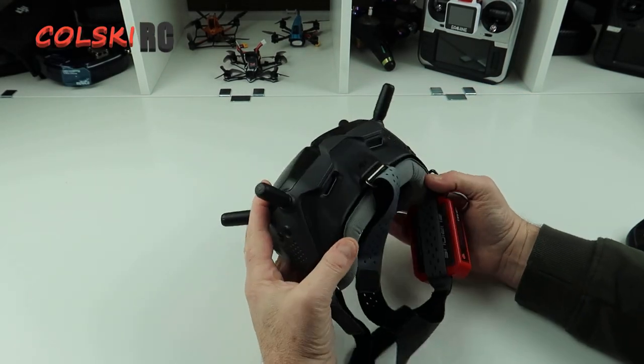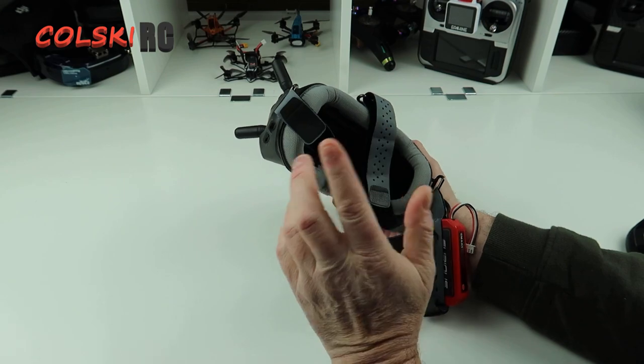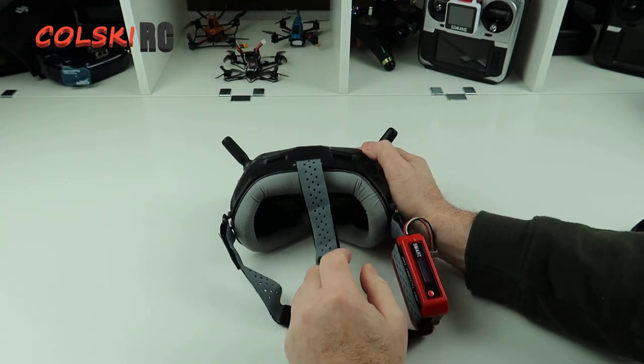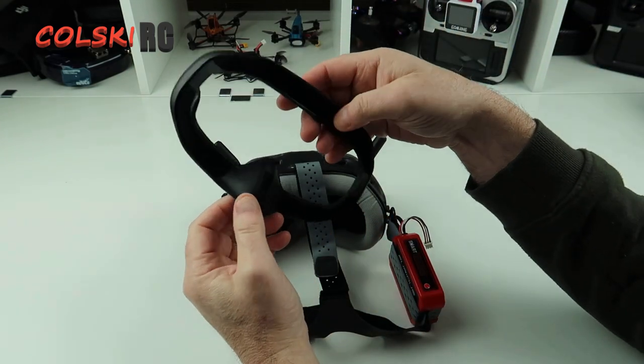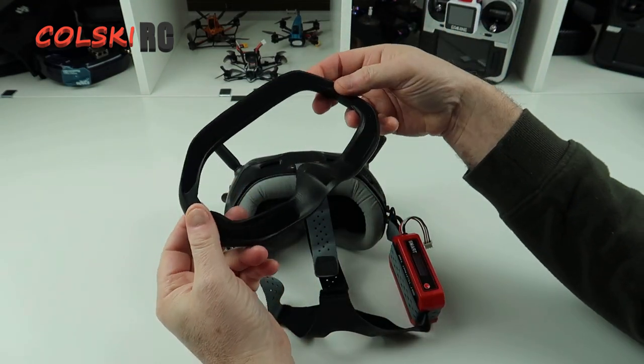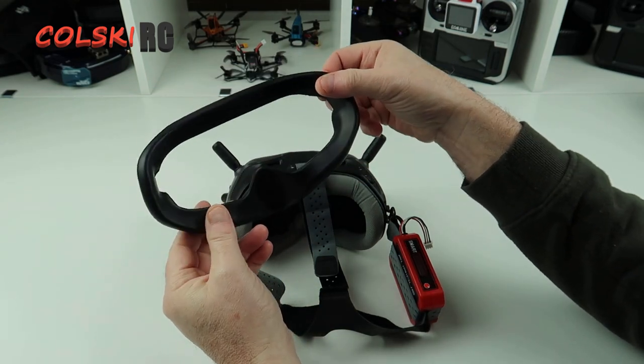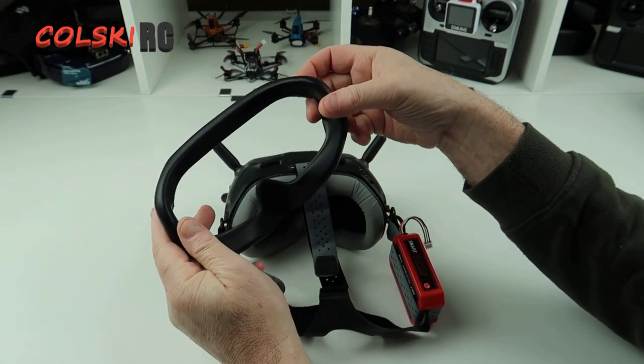Hi, welcome back to Kolsky RC. Today I've got a quick video - I just wanted to show you these replacement strap and face plate for the DJI goggles. This is the face plate that came with the goggles, and the only issue I didn't like about these goggles was they're not the most comfortable thing in the world.